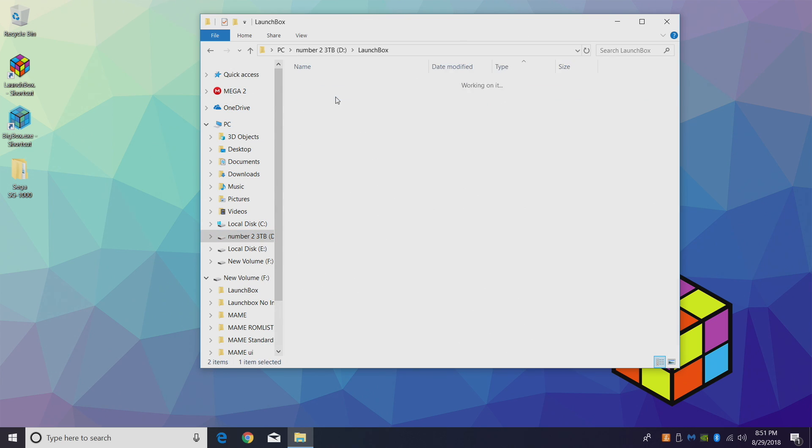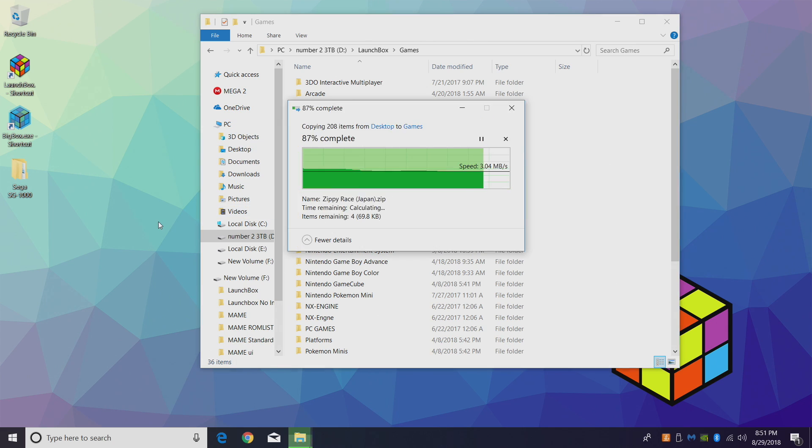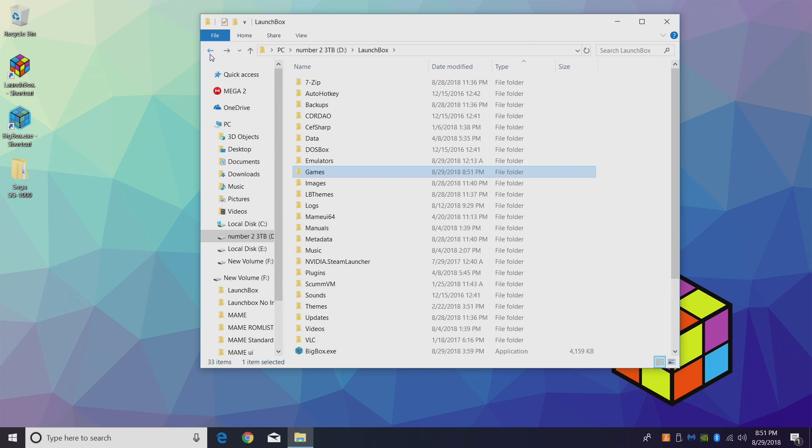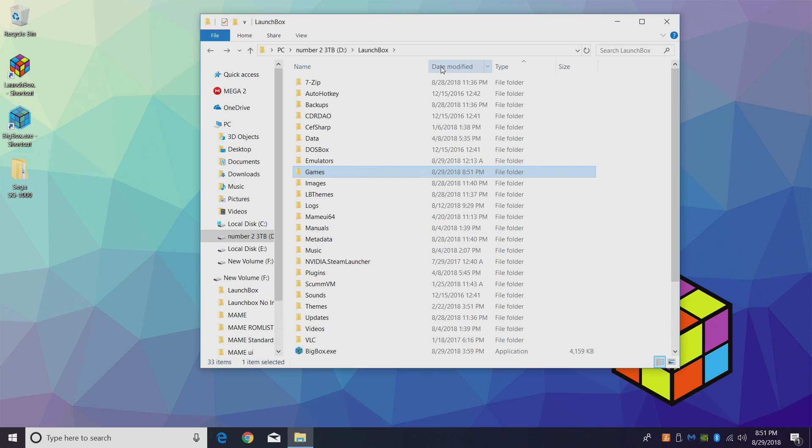I'm going to toss it right in here under LaunchBox Games for easy access. Now what we want to do is launch RetroArch and download the core we're going to be using. I have my RetroArch located in my LaunchBox directory under emulators > RetroArch.